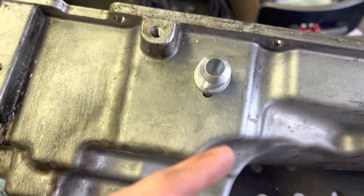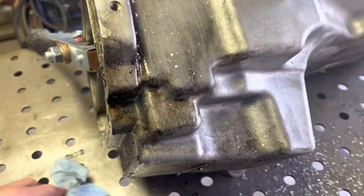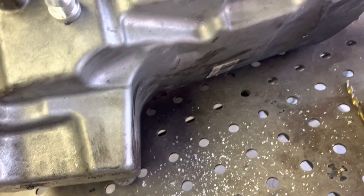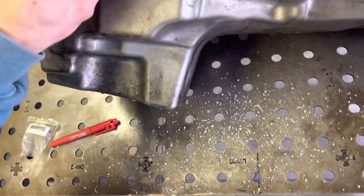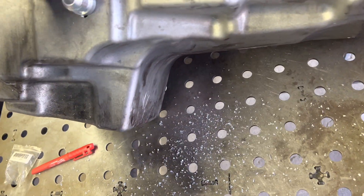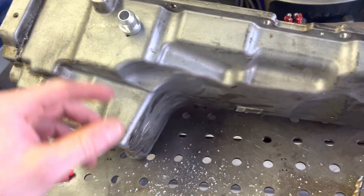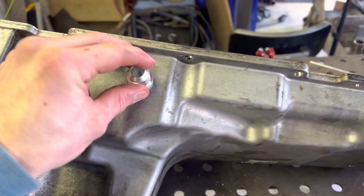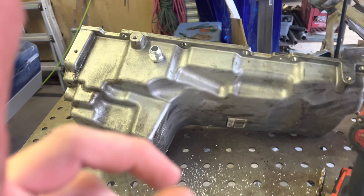So I'm just going to grab a wire wheel and clean up the side of this. This actually is pretty clean for what it is. Usually these come completely caked. This pan appears to have been cleaned up very well, so thankful for that. It's the little things — this will cost you being charged like a half hour for me spraying four cans of brake clean into either your valve covers or your oil pan, so take note of that.